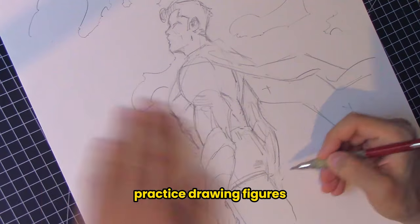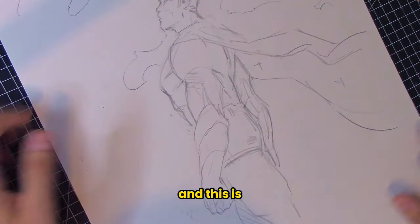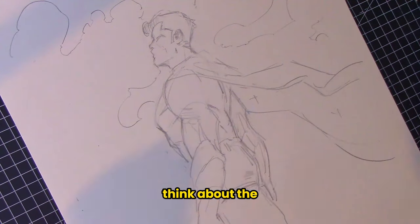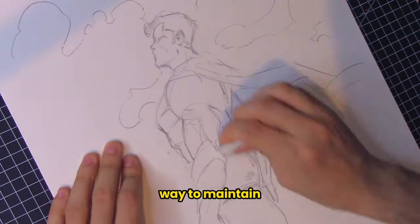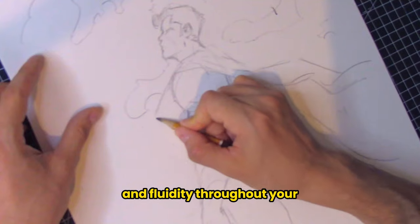Number four: incorporate continuous line drawing. Practice drawing figures with a continuous line without lifting the pencil. This technique forces you to think about the figure's overall flow and connection — it's a great way to maintain a sense of motion and fluidity throughout your drawing.